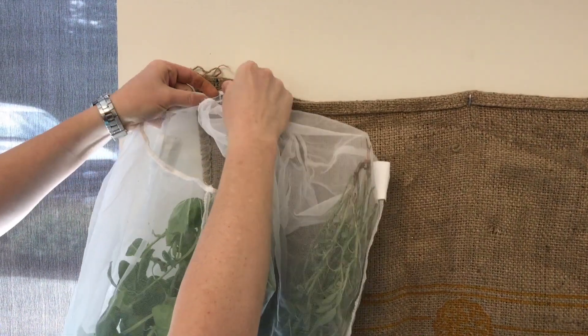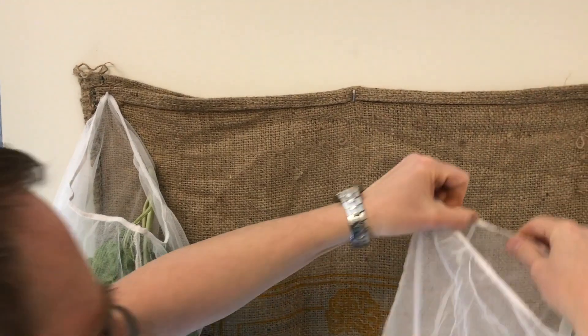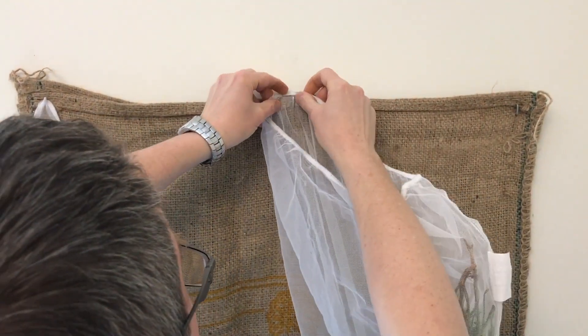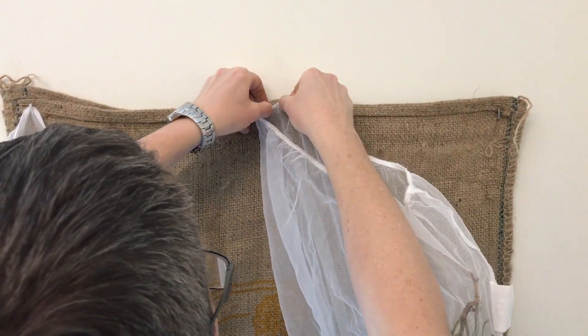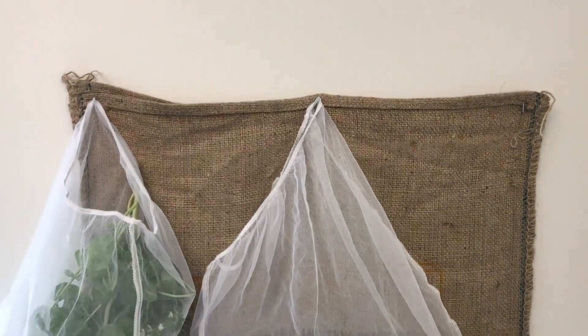I already had some hooks on the wall for my coffee bag tapestry, so I thought that would be a good place to hang these. Really just use whatever you have that you can hang them up on, so I get a little bit of airflow. And those are good.